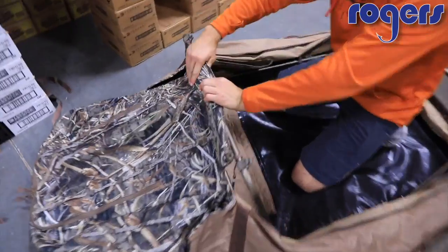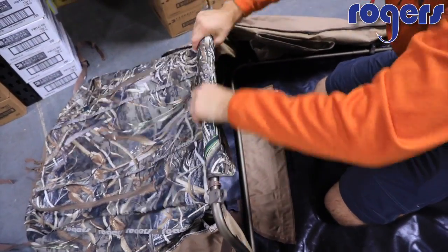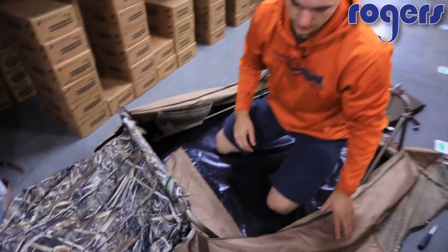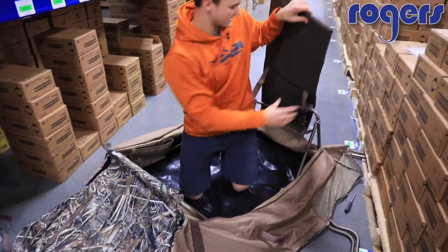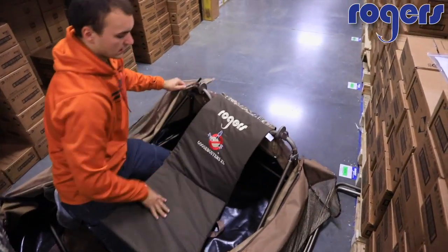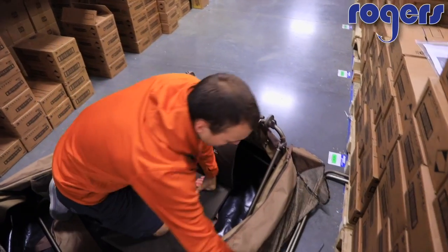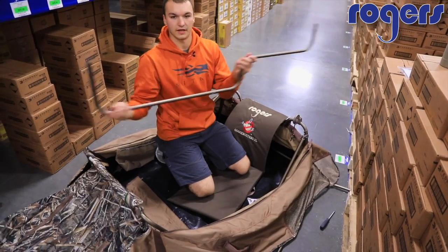The cover just velcros around this bar — you can see it just slips around to give it a little bit of structure. Then go ahead and pull the cover or your backrest over and get the fabric up. Next, all we have left to do is install the doors.